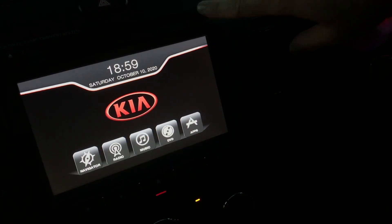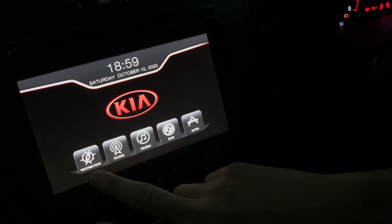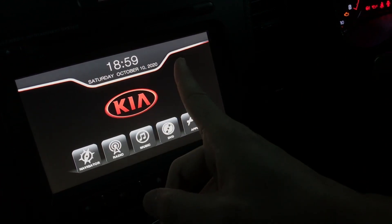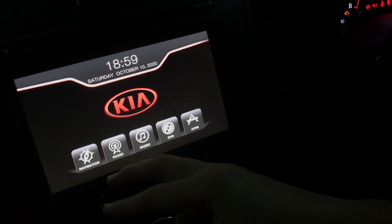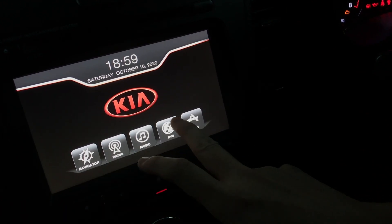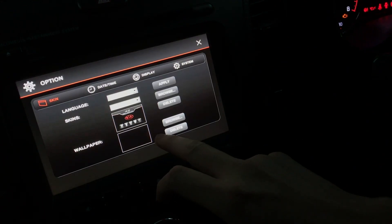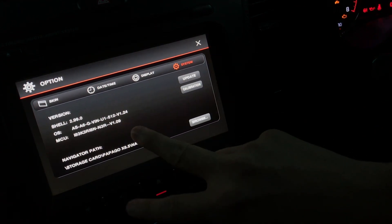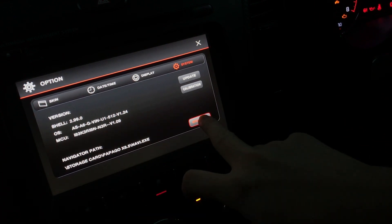I've inserted the SD card into the head unit already. Basically, how we launch the software is that we change this navigator's link to point to the software we just copied onto the memory card. This means the original navigator will no longer be functional because it's disconnected. First, let's go to the app option, then System, and we can see the navigator path.